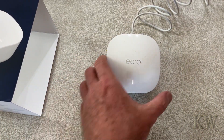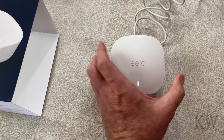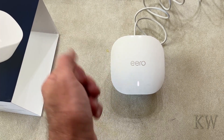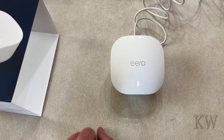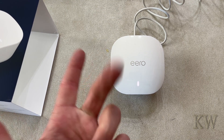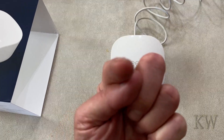Very simple setup — nice device for the price, you really can't go wrong. It has two ethernet ports on the back, and the advantage of that is if you have a device that doesn't have Wi-Fi, like an old desktop computer, you can plug straight into the back. This is going to our office so it's going to work out really well. Simple setup, nice device, great system — hope you guys enjoyed the video, have a great day!